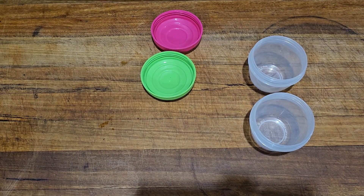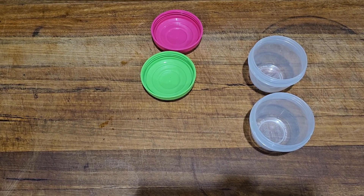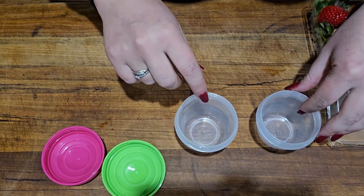I've been using these Sistema yogurt containers for years. They make packing your recess and lunches super easy and convenient. They come in a range of different colours — I've got a blue, green and pink one.